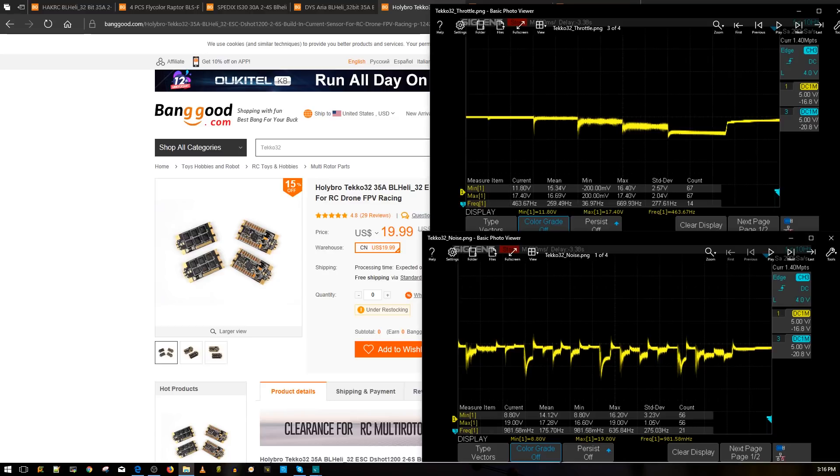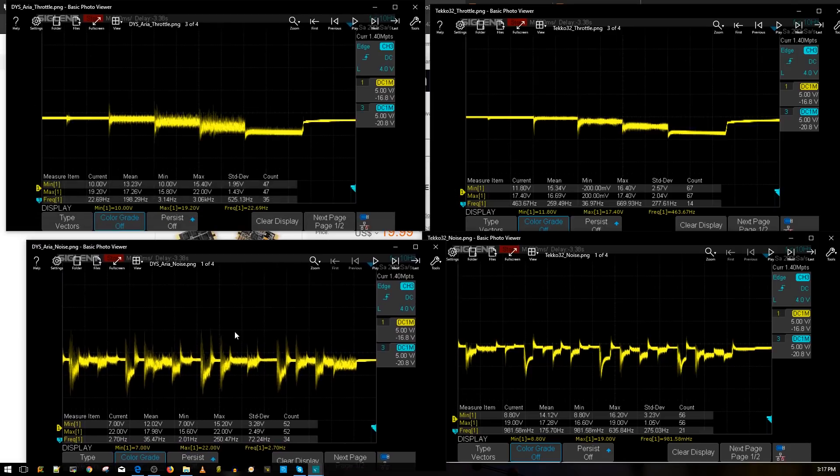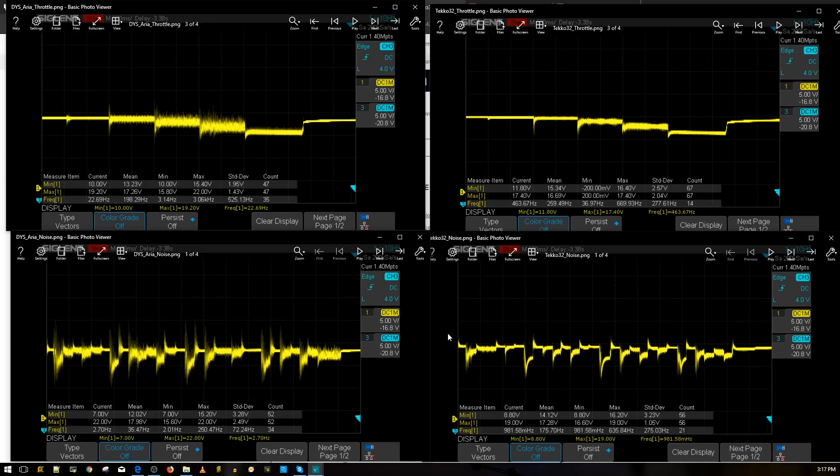That's a really nice test result. Now here's the DYS Aria — I tested the latest version to see if anything had changed. These are still very good results; the DYS Aria would rank in the top three ESCs. You might ask: the FlyColor did almost as well as the DYS Aria, so why pay more? Well, the DYS Aria can potentially handle more current and has more features. Importantly, it's BLHeli 32 while the FlyColor is BLHeli S, so it supports more features — like custom music via the Game of Thrones theme.